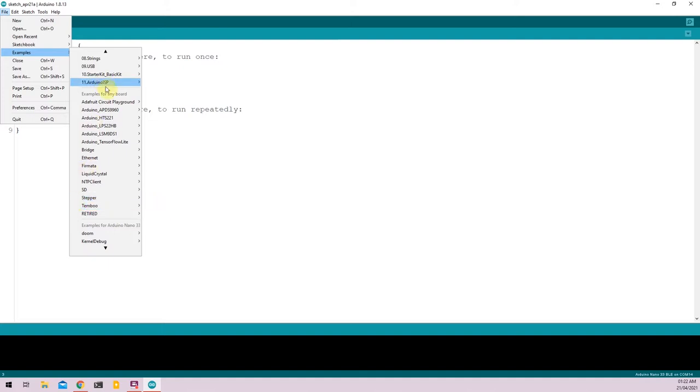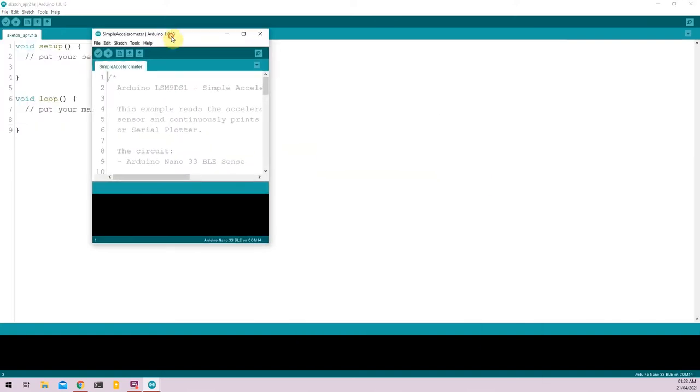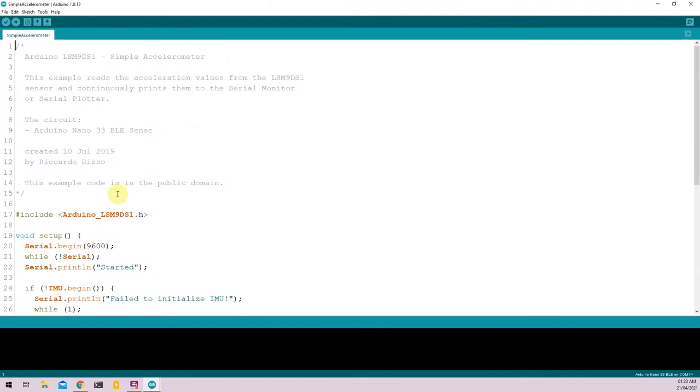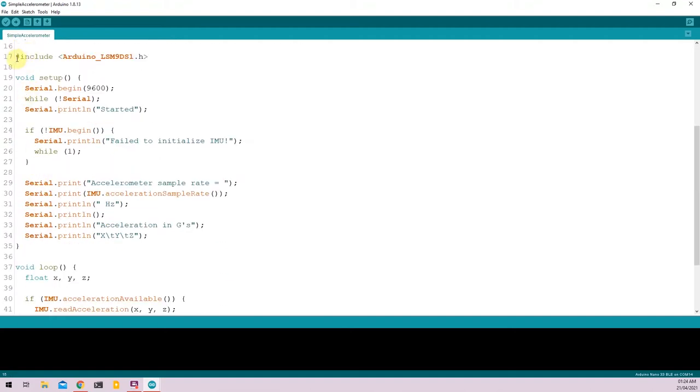For the first example, I'll be selecting the LSM9DS1 and clicking on Simple Accelerometer. The example will open up right here. There's a short description of what the program does. This line imports the LSM9DS1 library onto the sketch, and the void setup function initializes the serial monitor and the IMU using the .begin function.